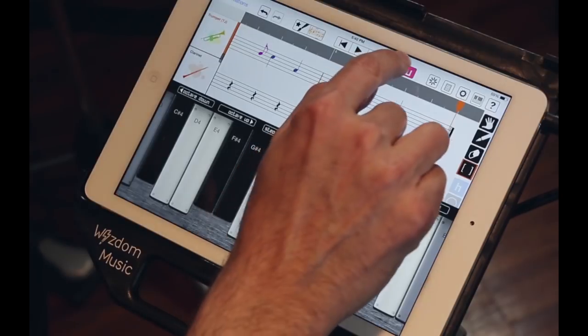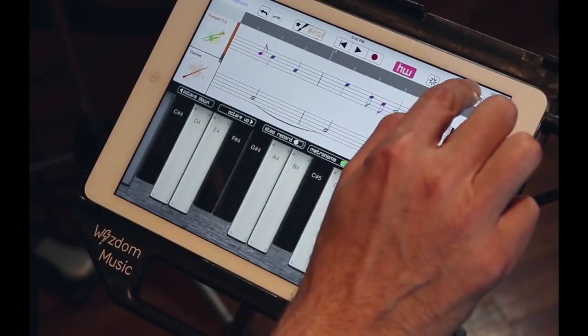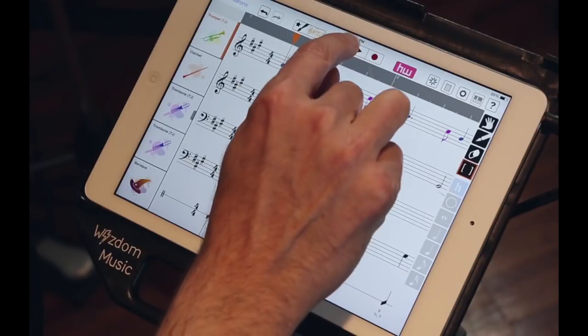Now that's in there. Let's hit the HarmonyWiz button. Let's press this so we can see the entire piece, and let's listen.